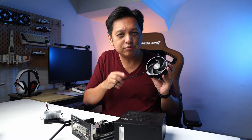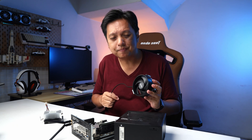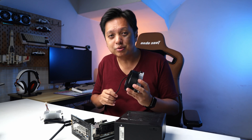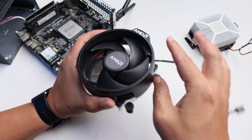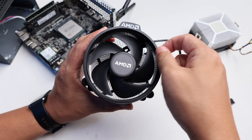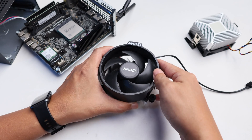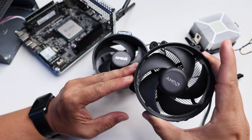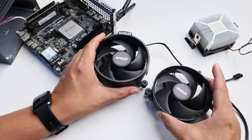In this video I'm going to show you how to get it done. This one here is the AMD stock cooler, and as you can see it actually has a shroud. What you need to do is remove the shroud so it looks something like this — and here's how you remove the shroud.